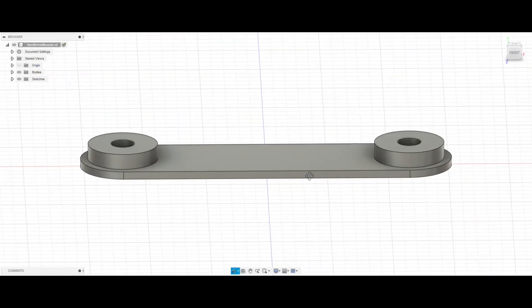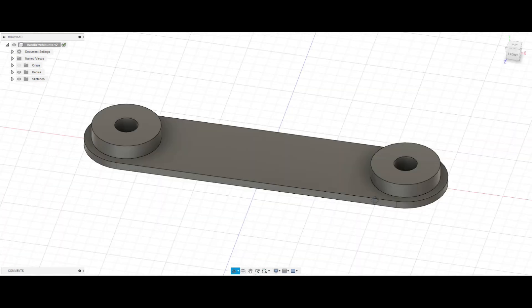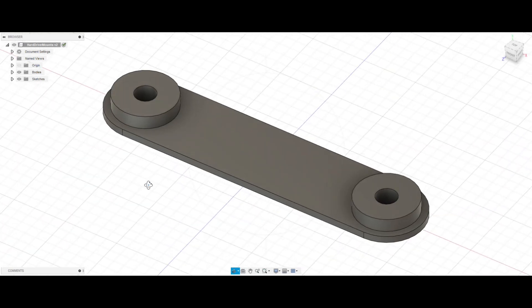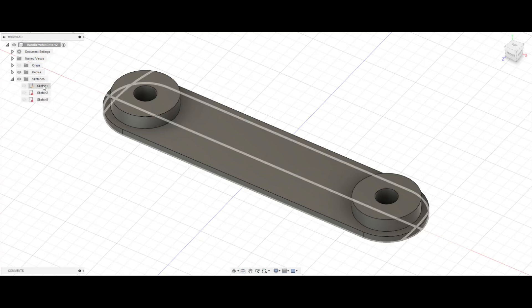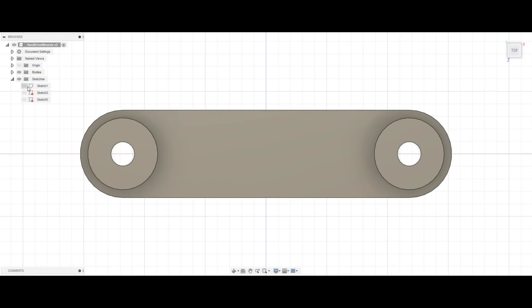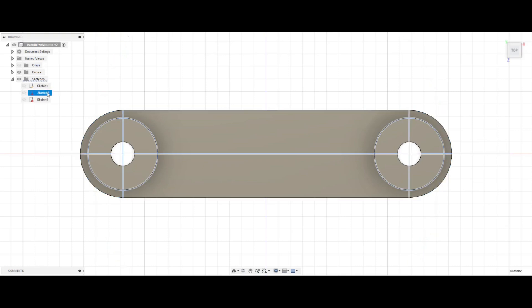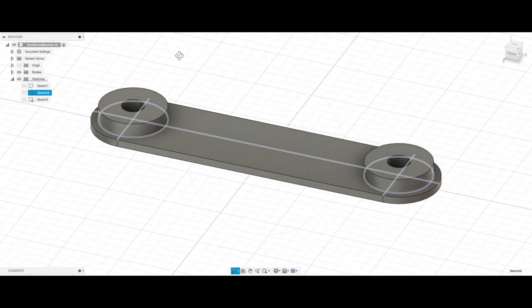So if we pop into Fusion 360, this is what I drew. Simple part, super simple. With 3D printing, what you draw and what you get is not always exactly the same, so you might have to go through a couple of iterations. If you look at this sketch here, I used this outer construction circle to set my spacing for my two bosses. I could have printed them individually, but I wanted it to be a little easier to handle. I had to print the holes at 194 in order to get a 155 hole.